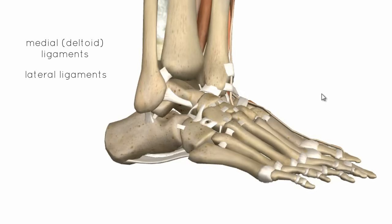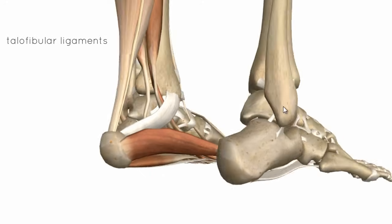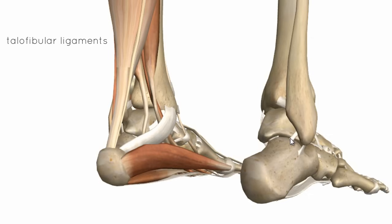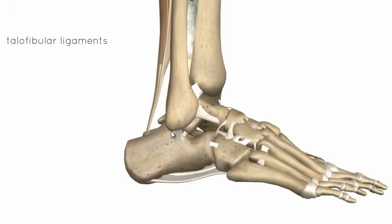For the lateral ligaments, you've got two ligaments connecting the fibula to the talus — one at the front and one posteriorly — called the talofibular ligaments. Anteriorly you've got the anterior talofibular ligament, and posteriorly the posterior talofibular ligament. Then there's a ligament connecting inferiorly to the calcaneus called the calcaneofibular ligament. Those are the three lateral ligaments.